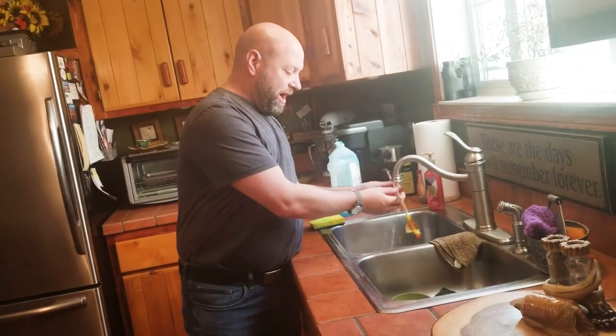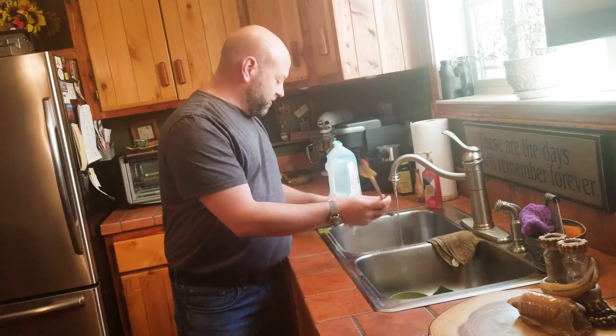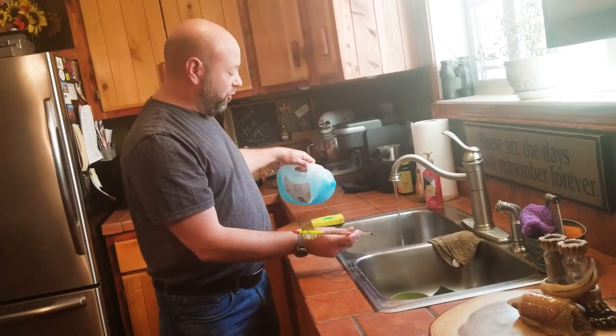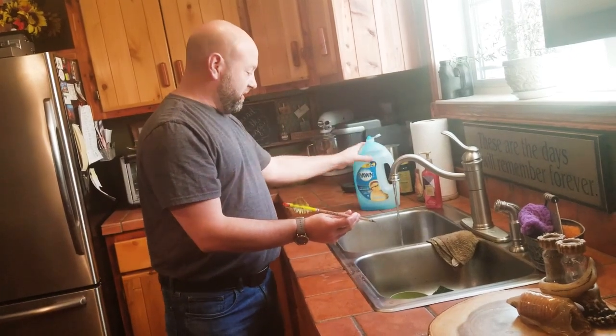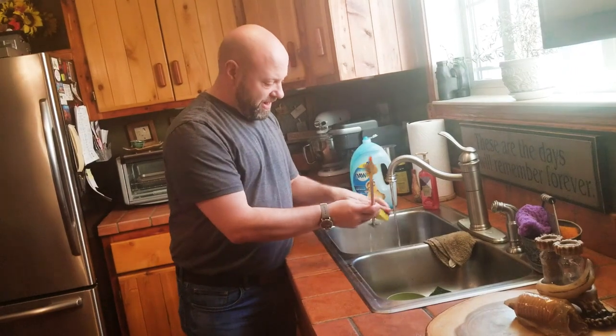Just a little warm water. Get that shaft wet real quick to get some of that loose stuff off. And then it's just a little bit of Dawn dish soap. Dawn is a degreasing dish soap — Dawn dish soap is key because it does have degreasers in it. Put it right on there, put it right on a scrubby.